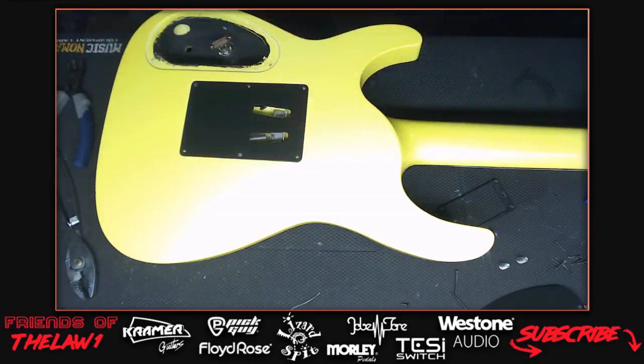The EMG wiring harness is now removed. The host identifies the new pickups going in: the Seymour Duncan SHEVH (EVH Frankenstein pickup) for the bridge and a Wolfgang neck pickup. The host could sell the EMG set as a complete harness since it's plug-and-play with the stereo jack. He'll probably put them on Reverb.